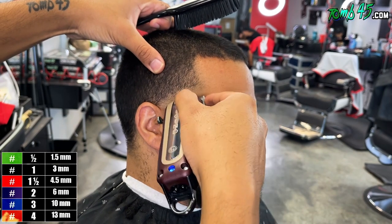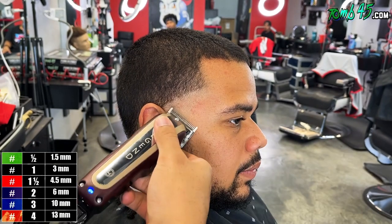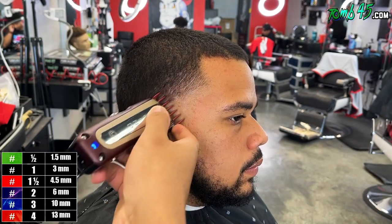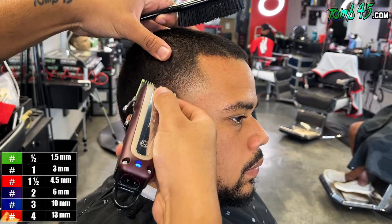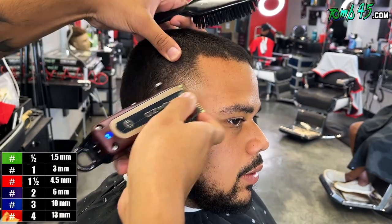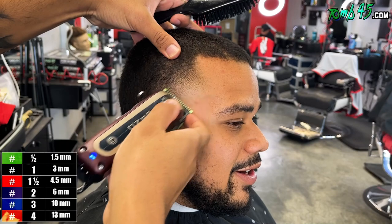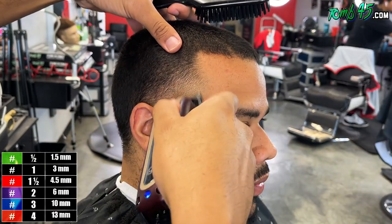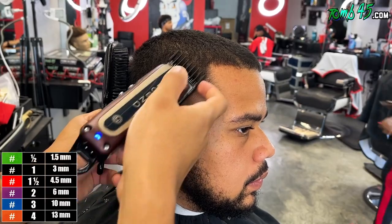We're doing the same thing on the other side of his temple taper. We started with the initial guideline blade all the way open, now fading out this section by closing it little by little until that bottom line is gone. Going to the one-and-a-half guard all the way closed — notice I'm using the clipper in this angle because I'm going against the grain, the opposite direction his hair naturally wants to grow. His hair grows naturally backwards, which makes it a little more difficult, but we can still get a nice taper. Now with the half guard all the way closed to take out the line, then the two guard all the way open then closed.